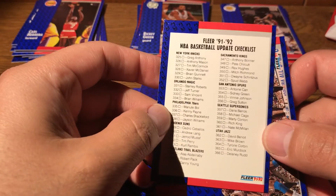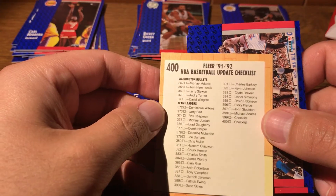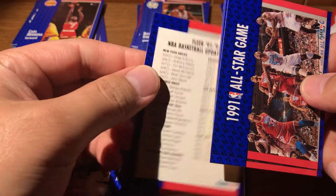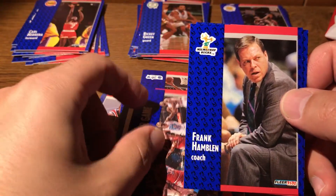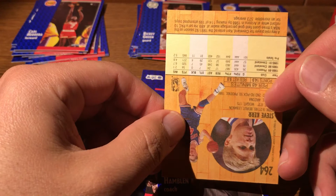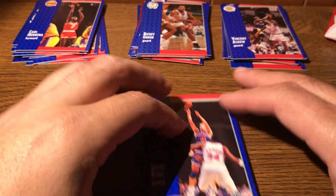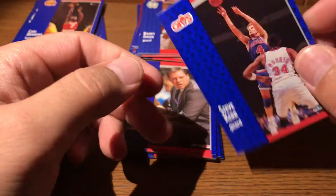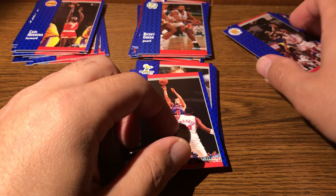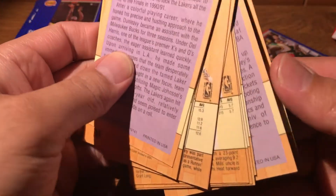I think I see the problem here. Most of the cards, if not all of the cards in this — well, that can't be all, because there's not that many — are updates, and there's just no good cuts in the updates. Yeah, okay, well that explains a fair bit. We've got kind of a bum set here, but at least it shows you the design of the '91 basketball update set. Yeah, these are not all updates, but a lot of them are, and there's not a lot of good cards in the update set.